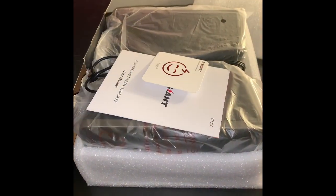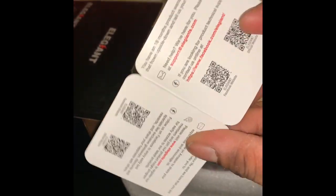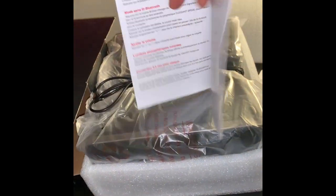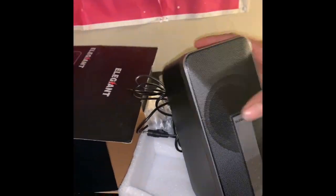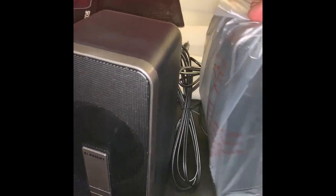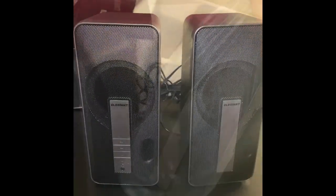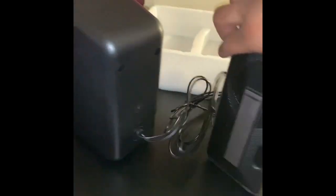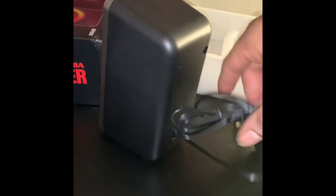So we're going to unbox them today. We got some warranty scripts, the manual, you know, throwaways. Here are the speakers — let me take them out of the plastic. Here they are, and on the back you can see a cord connecting both of them.